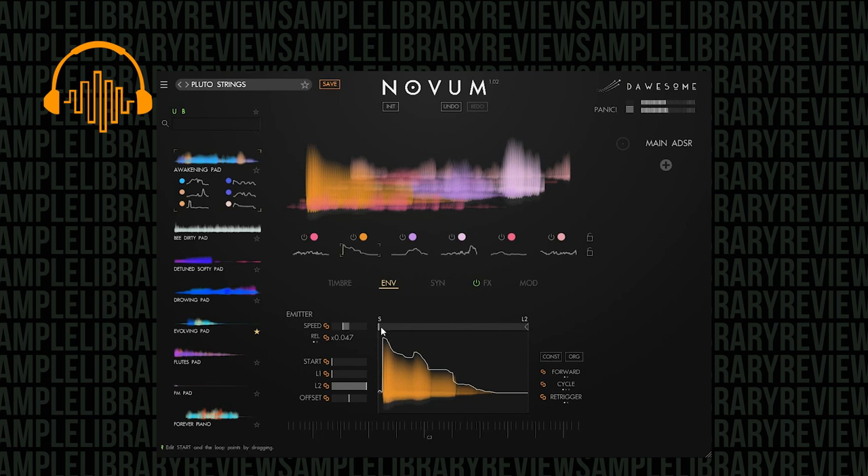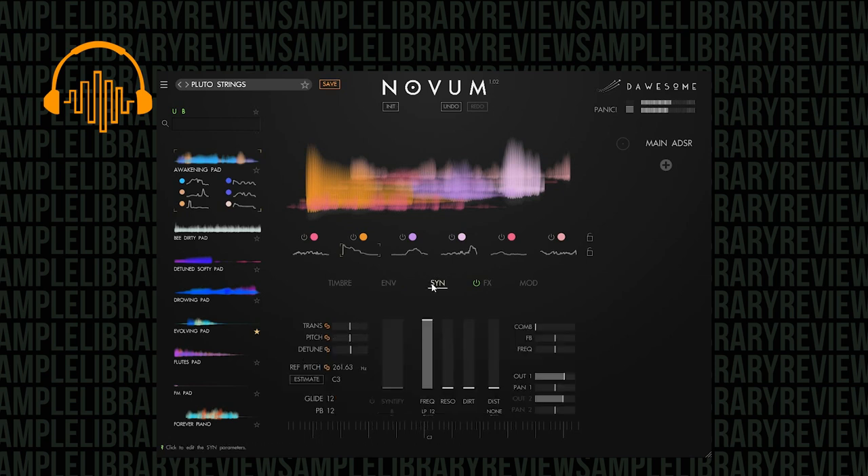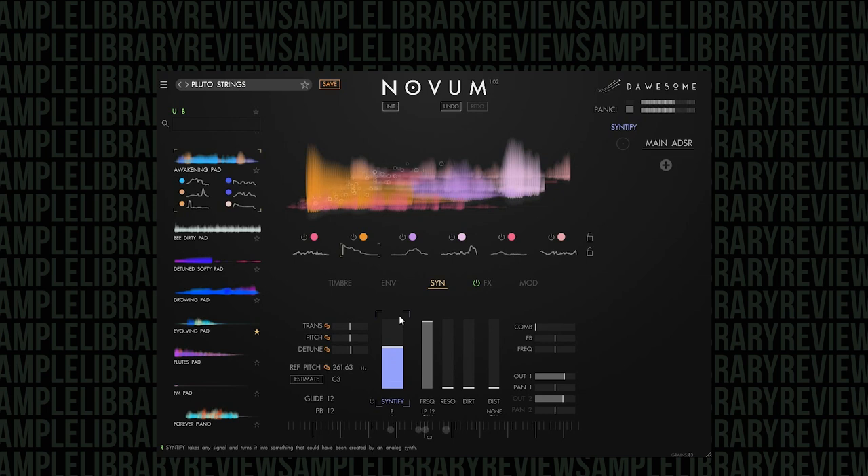You can control the loop points and the start point. There's also a really cool synthify function — you have a filter with frequency and resonance, but the synthify function is essentially the opposite. The developer calls it an anti-filter. A filter removes harmonics, so the synthify function actually adds harmonics. I'm going to turn that on. It's almost operating as a distortion, adding those harmonics in — but you do have separate distortion and dirt controls as well. You can control the pitch of it — everything.